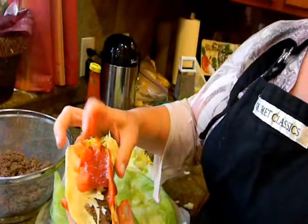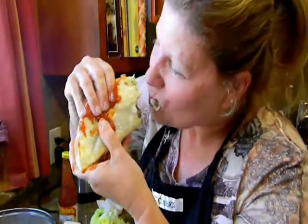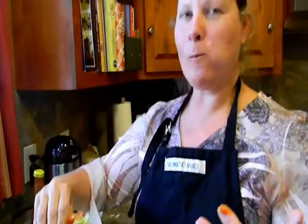And then you eat it. And that's how you make tacos. Bon appétit!